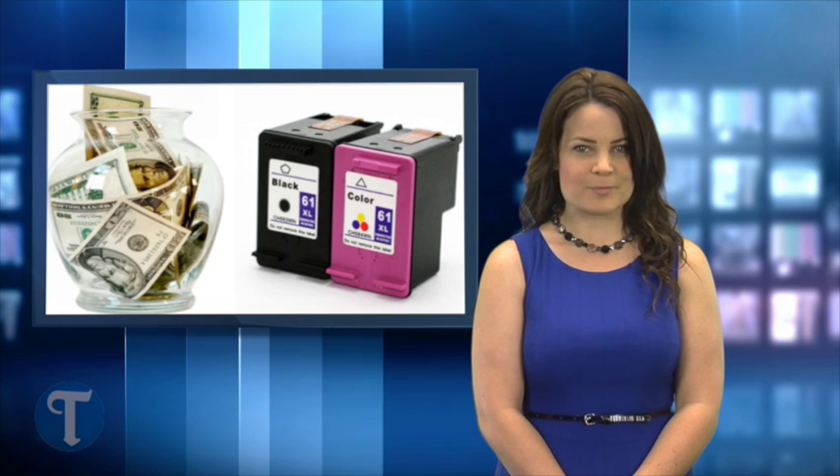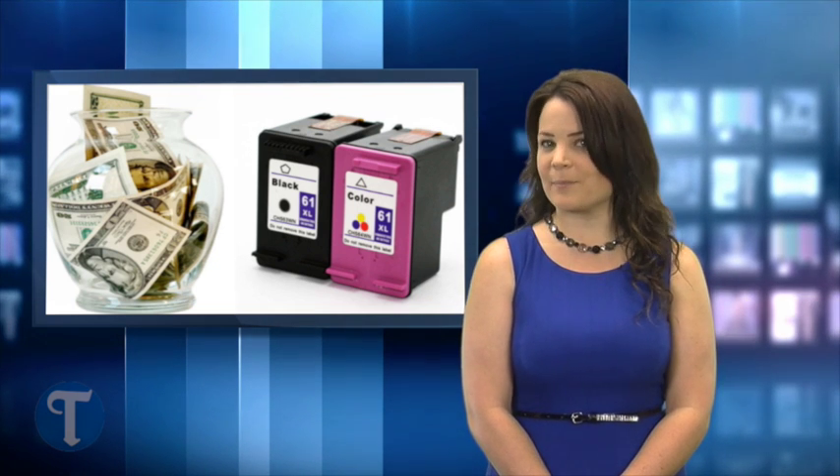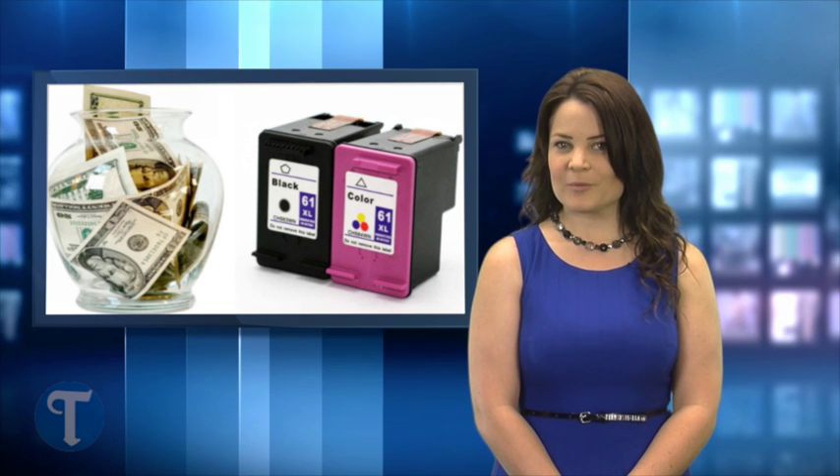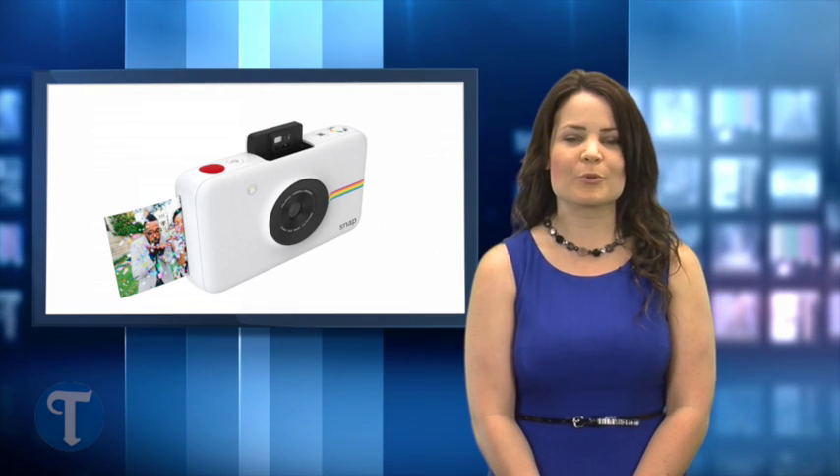If you are among the many people who have stopped printing their photos at home because of the high cost of printer ink, there's a new camera that might pique your interest. With the press of the shutter release, the new Polaroid Snap camera spits out a small 2 by 3 inch borderless print.